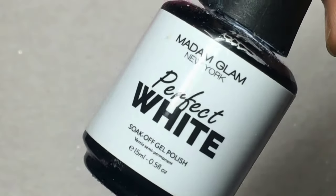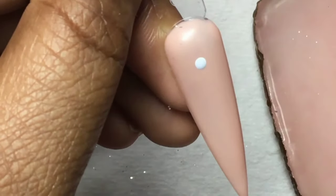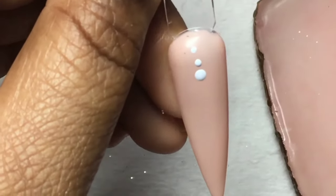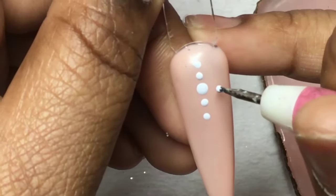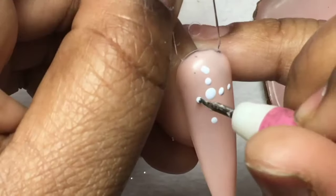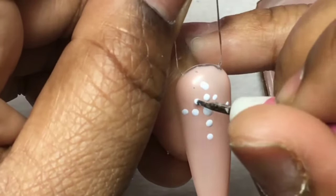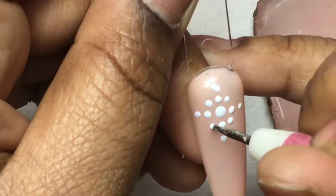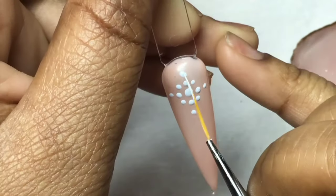Hi guys, I am back with some snowflake tutorials, so let's get right into it. I am using Madame Glam's Perfect White for all of these looks. This first one is pretty much the simplest and more beginner-friendly. I am using a dotting tool and drawing like a cross — one dot in the middle, two dots on each side, and then one dot diagonally left and right.